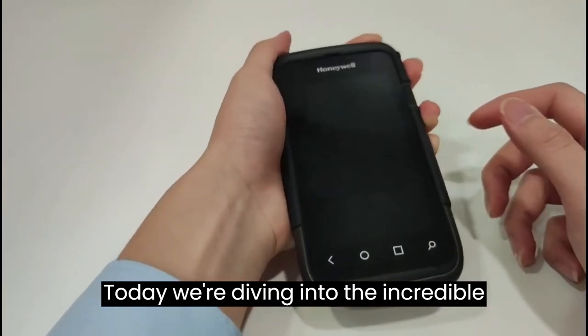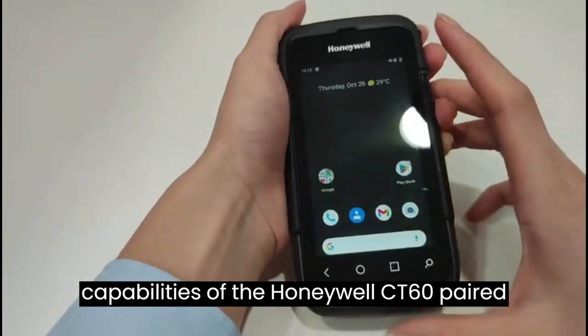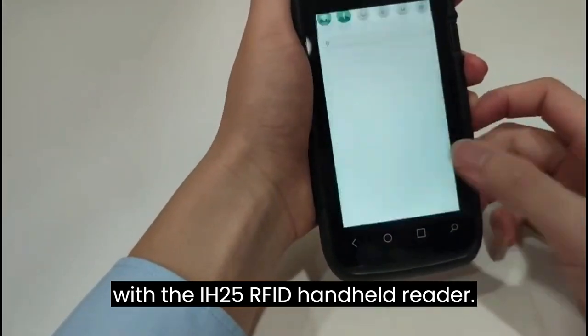Today, we're diving into the incredible capabilities of the Honeywell CT60 paired with the IH25 RFID handheld reader.